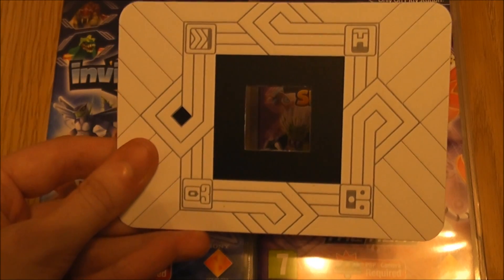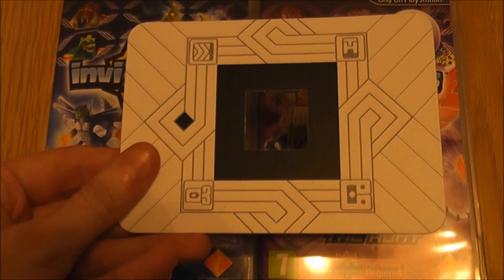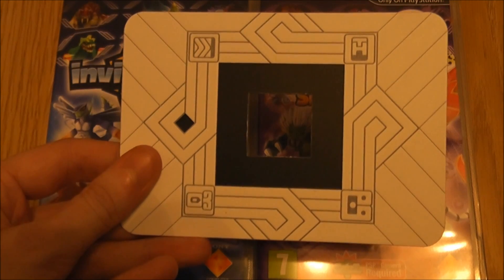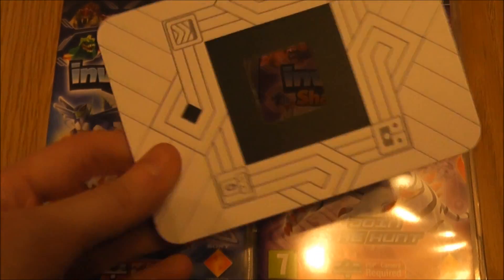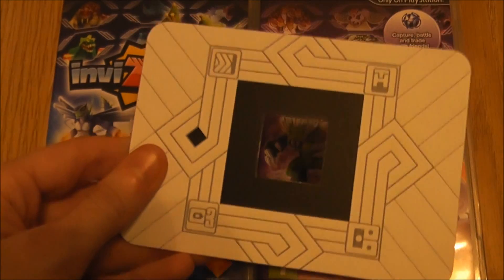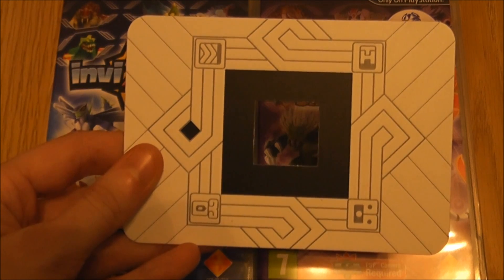Now you can download and print off an image of this, and I'll put the link in the video description for any of you guys that are buying this for the PS Vita. And this trap allows you to battle with the creatures — this is how the camera picks up the creatures and puts them onto your screen.